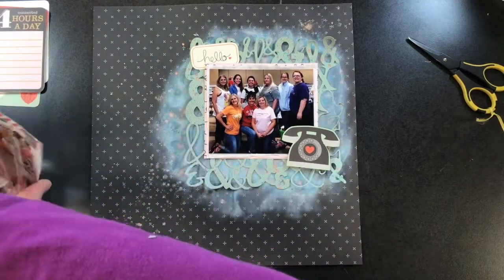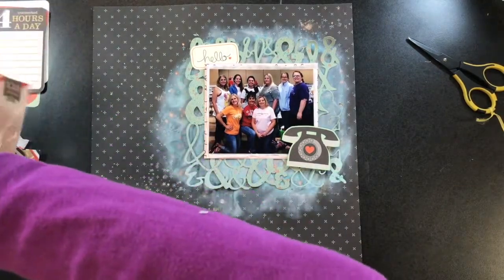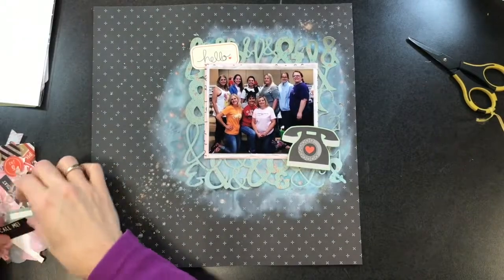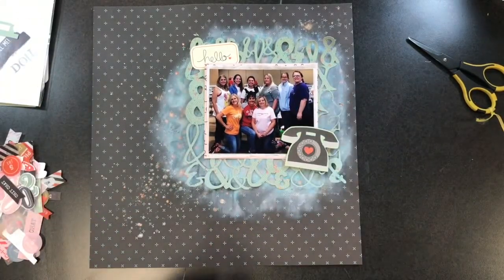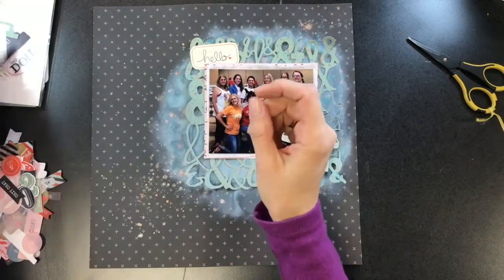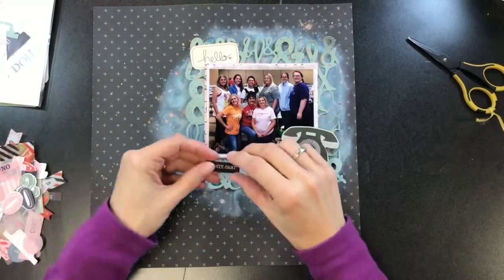I'm going to pull out this die cut pack — these are acetate pieces and cardstock pieces. I'm going to pull a little pink tab and put that over by the phone. I really like that telephone — it's very cute with the little heart on it, and I love that it's a rotary dial phone.